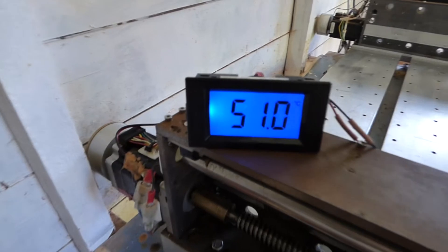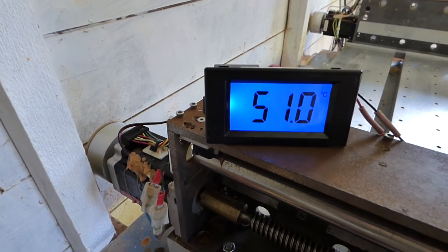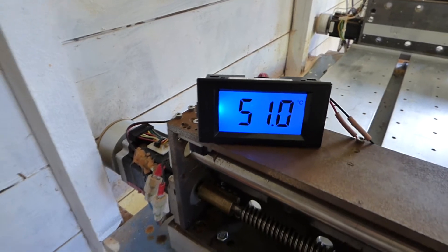The temperature of the motor has got to over 50 degrees centigrade, so I've stopped it at that point, which is after 35 minutes.